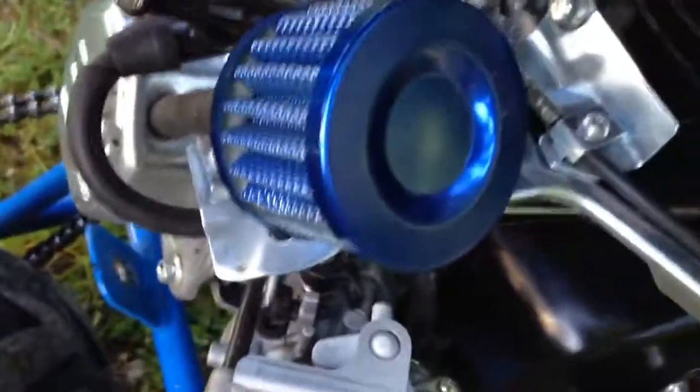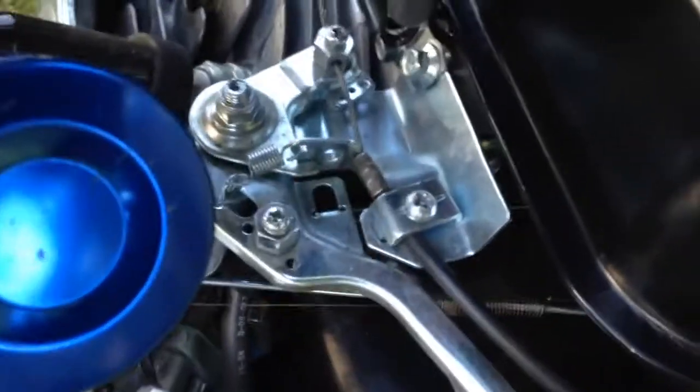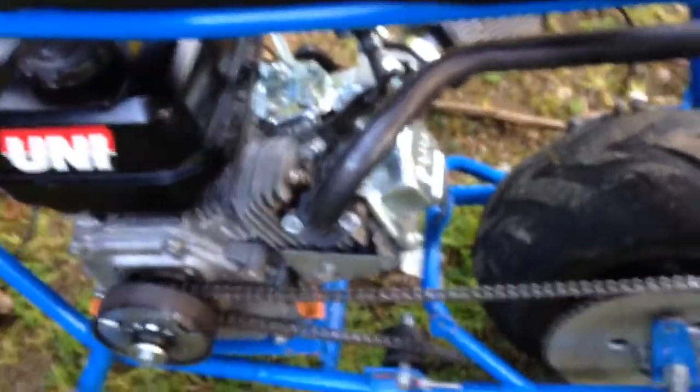I have gotten some extras — got that crankcase breather off eBay for like 4 bucks. There's my setup right there. It has a straight pipe, 18-pound springs, and it's re-jetted with a 140 emulsion tube and 36.